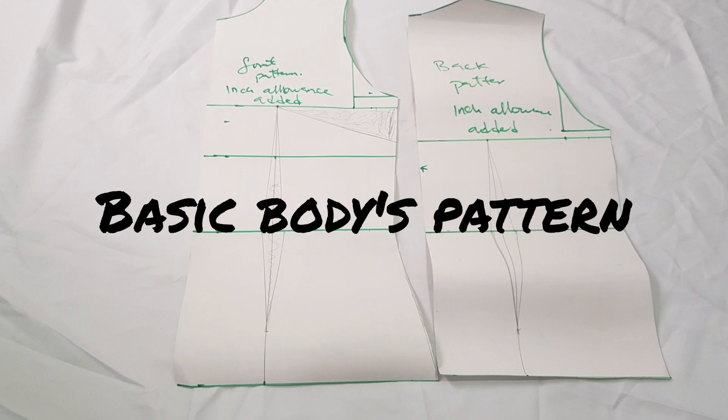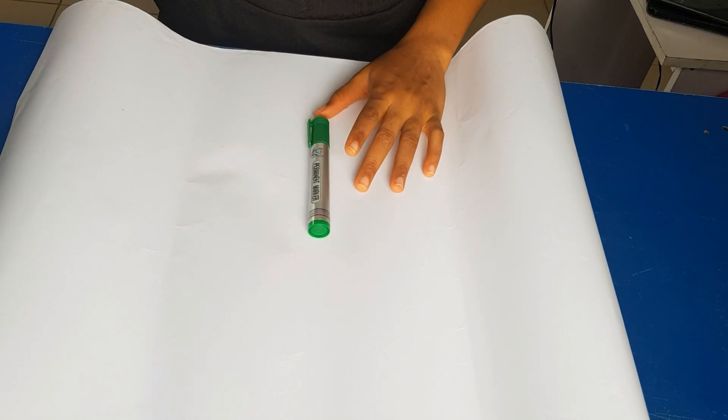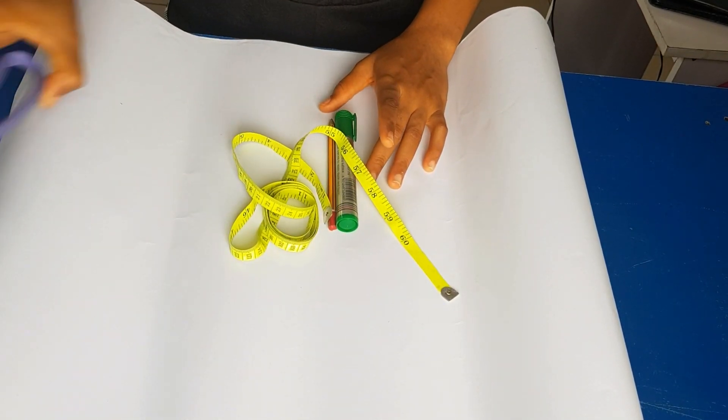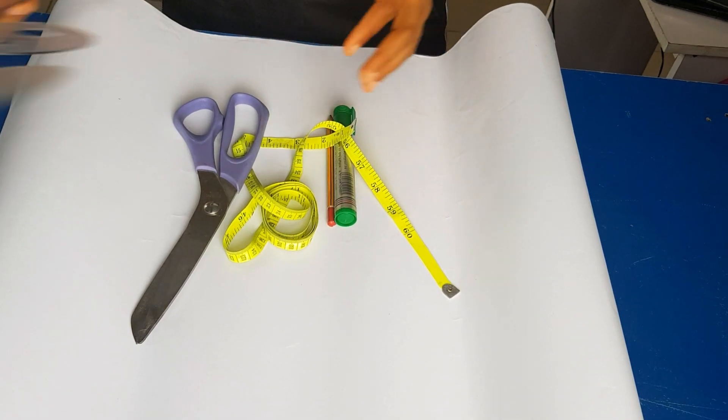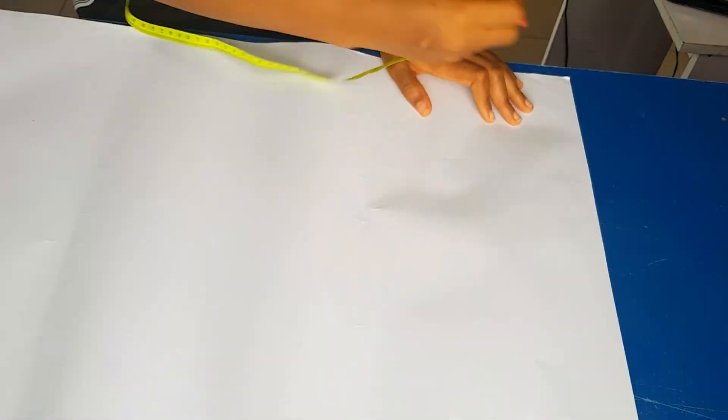Hi guys, welcome to my YouTube channel. In today's video we're going to be learning how to draw a busy body pattern. We'll be needing our marker, pencil, tape, scissors, ruler, and pattern paper.